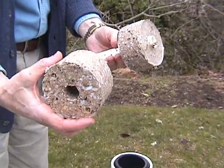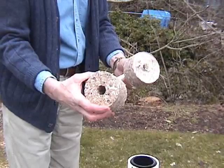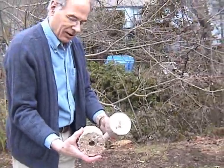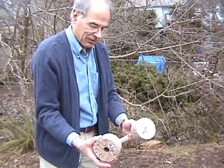You dry these in the sun. In the tropics typically it would be about three days, and then this would be usable. Further north it obviously takes longer to dry because you don't have the heat.